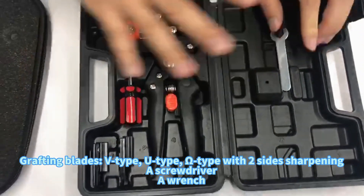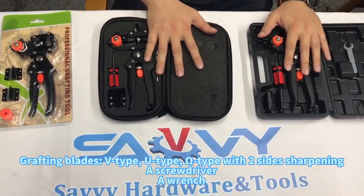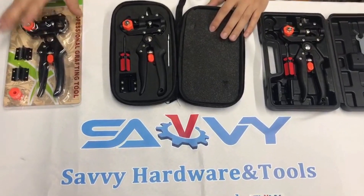So in total we have three different packages. These two have the same price, and the blister packaging is a little cheaper.